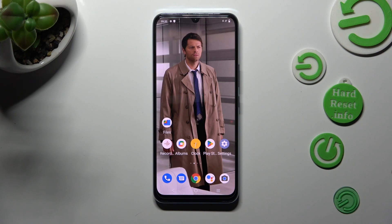Hi, in front of me is the Vivo IQOO U5X and today I would like to show you how you can clean the storage of this Vivo.